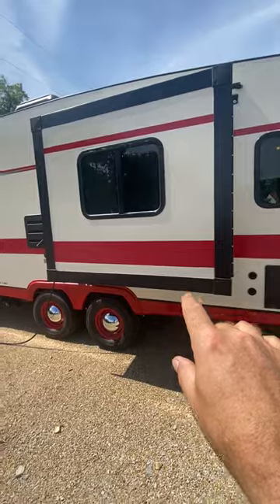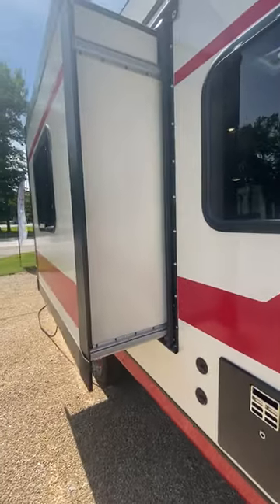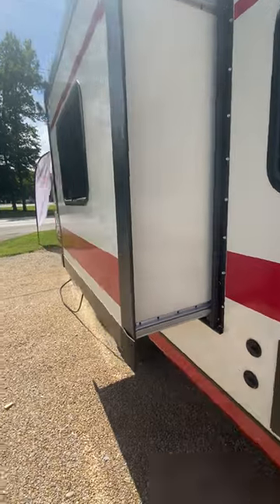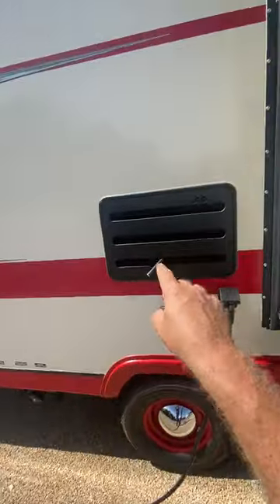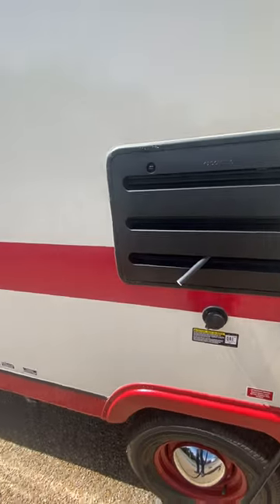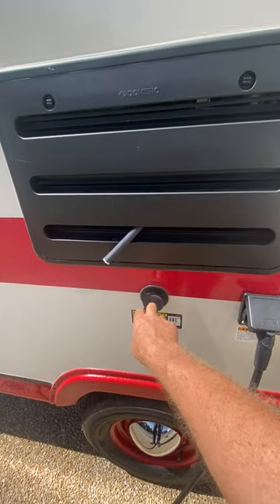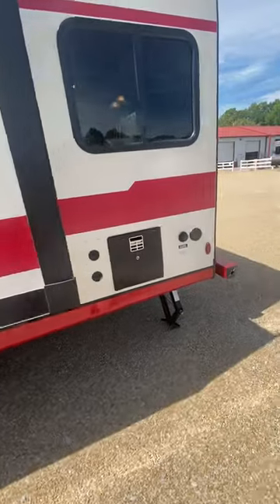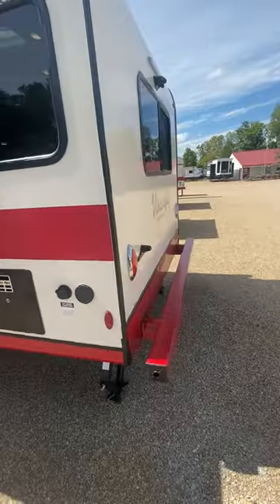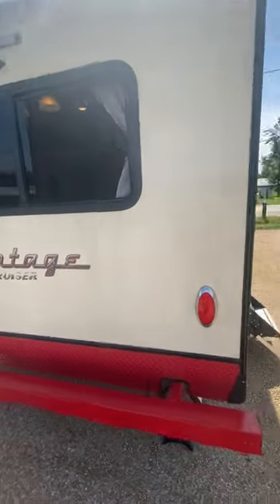Here's your little slide-out. Schwinn tech design. Refrigerator vent, here's your 30-amp electrical — you do get a 25-foot cord that comes with that. This is a tank flush, so when you get home from a trip you'll just hook up your water to that and it shoots water through the tanks to clean them out, which is very nice to have.